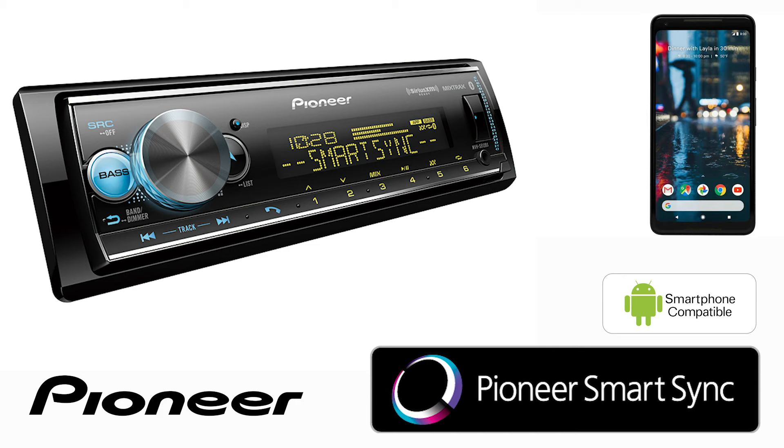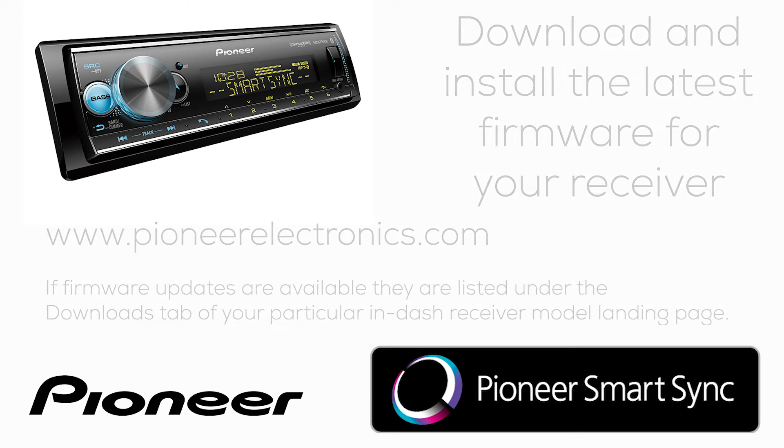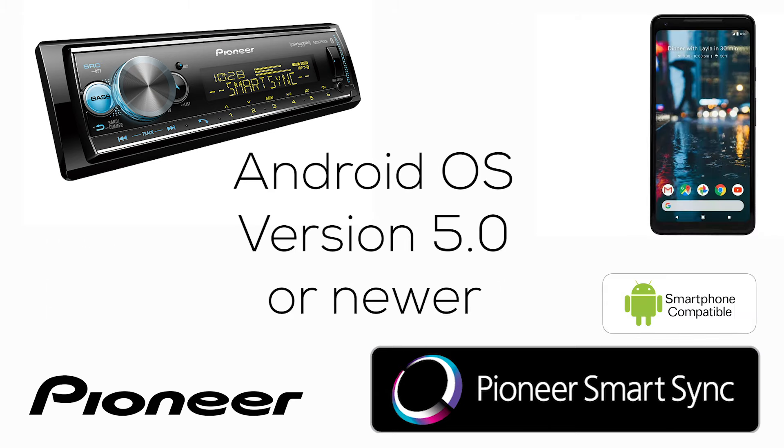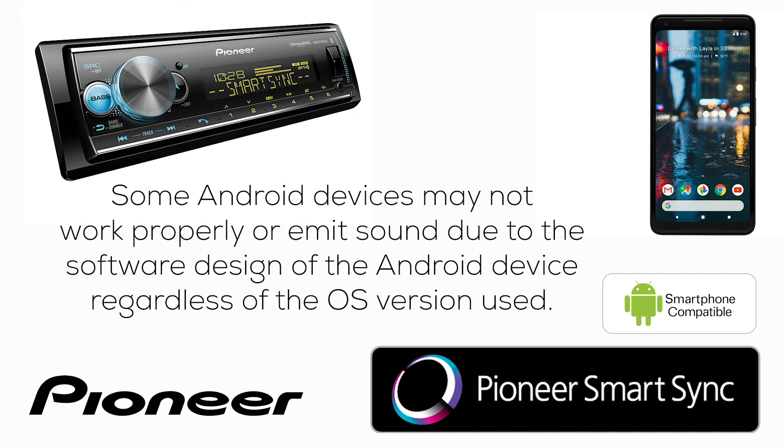What software do I need to make the Pioneer SmartSync app work on my in-dash receiver? Let's start with the in-dash receiver. Go to pioneerelectronics.com and download and install the latest firmware update for your particular in-dash receiver. Your Android phone will need version 5.0 or higher of the Android operating system. Go to the Google Play Store and search for Pioneer SmartSync — it's a free app. Download and install it on your phone.